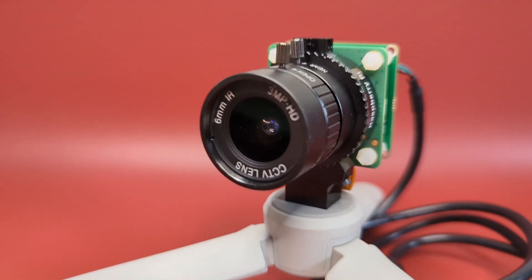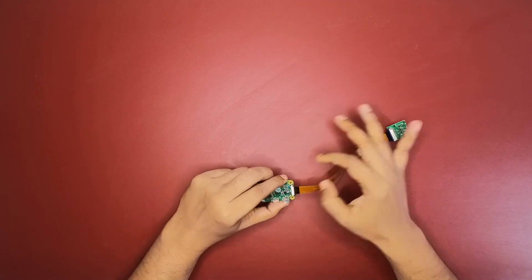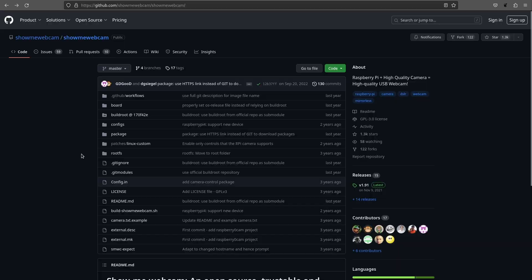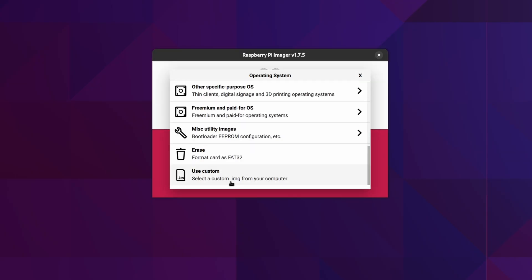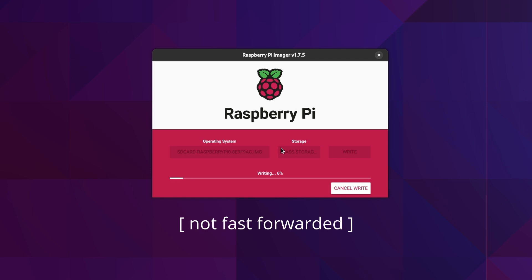The next build is the cheapest HD webcam you can build in under ten minutes. First, go to ShowMeWebcam's GitHub repository and from the releases page download the latest version for Raspberry Pi Zero without Wi-Fi — the cheapest Pi, but it still gets the job done. Once the zip is downloaded, unzip it and run an imager tool to flash the image onto a micro SD card. It's a very small image specifically made for this purpose and optimized for fast startup, so it only takes a few seconds to flash.